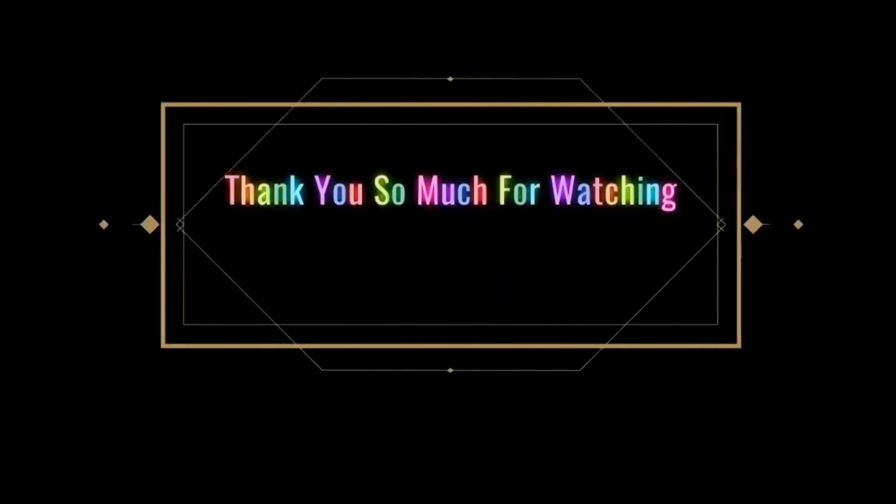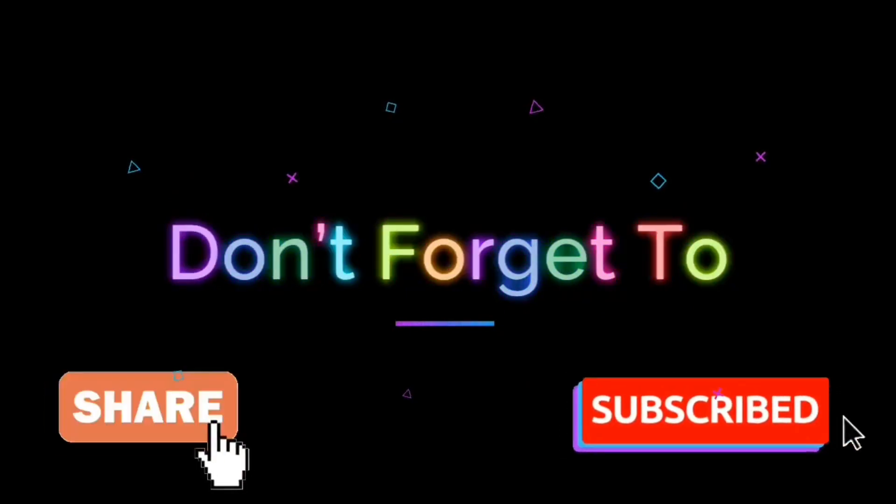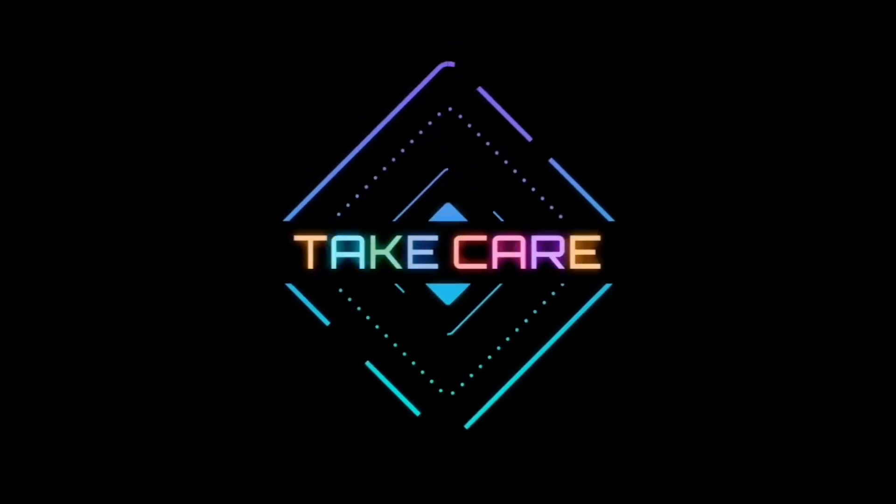Thank you so much for watching! Don't forget to share and subscribe. Give this video a huge thumbs up if you liked it. If you didn't, do let me know in the comment section below — I'd appreciate any feedback and inputs, and I'll try my best to use them in my upcoming videos. Until next time, take care. Goodbye!